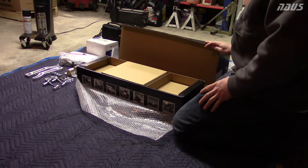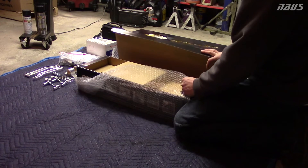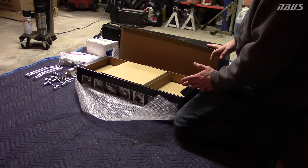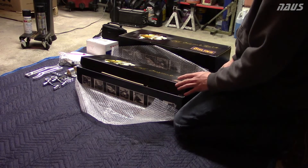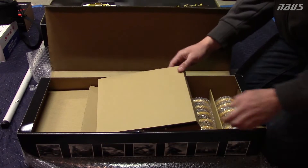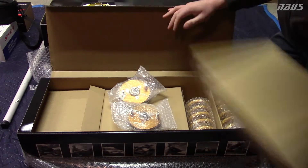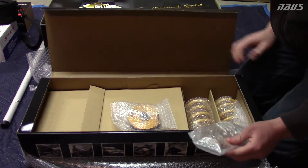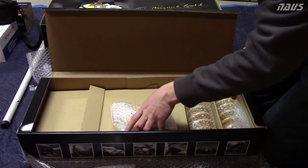I've watched many unboxing videos online about how well these things are packaged, and I've already found that out because the boxes themselves come bubble wrapped. The company ensures that the boxes don't have any damages when they get to your house. Inside the first box there are some top hats. I believe this box comes with all the springs and top hats, and the larger box has all the struts and everything else.